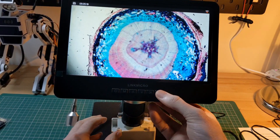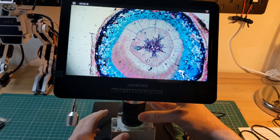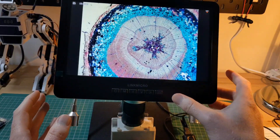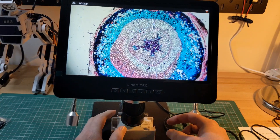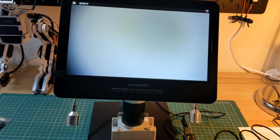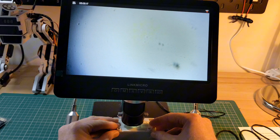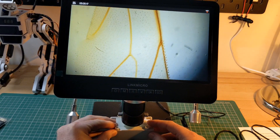This is a pine stem cross section, and you can see the detail is incredible. The second slide is a bee wing. What looks like the individual hairs are clearly visible.